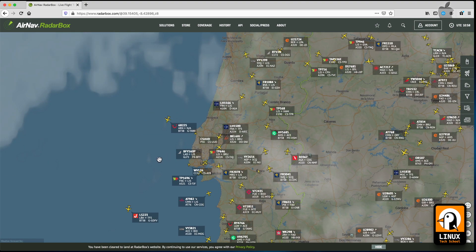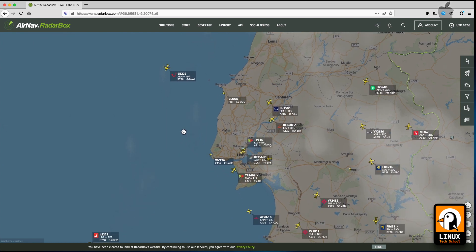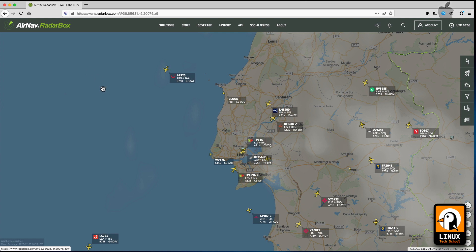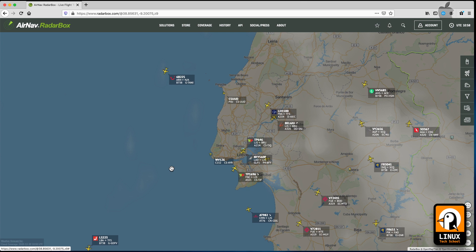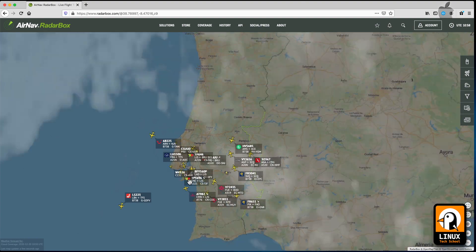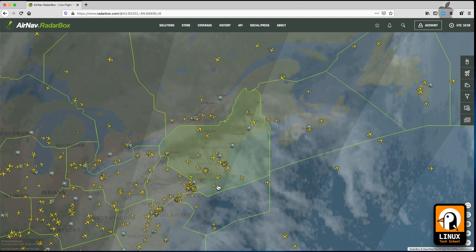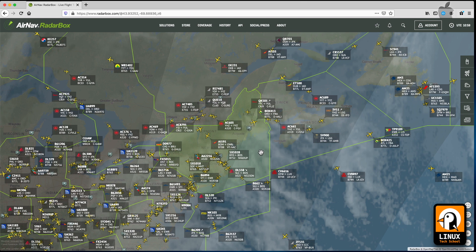It's a nice contribution to the network, and if you participate you'll have access to an account to check data anytime on your web browser, mobile phone, or tablet. I'm zooming into the Portuguese west coast area near Lisbon. You can see the typical Sunday morning traffic — airplanes crossing the ocean and traveling to the islands.